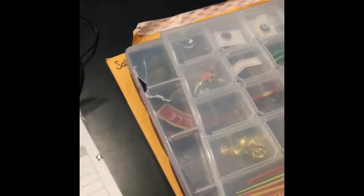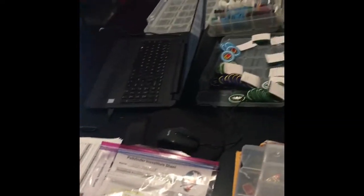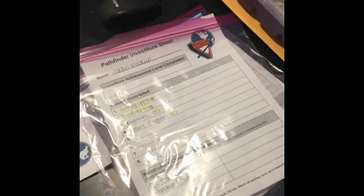Then I take a gallon Ziploc bag and put all that inside of there. Here it is all in the Ziploc bag — I've got the sheet on the front so I can see what I still need to order, and in the back I've got the honors and patches and things. What else will go in this bag that I'll give out at Investiture is the worship book from the book study we did all year — I'll put their personal copy in there. I also make a memory book of pictures and things from our year that I stick inside there. When we call them up at Investiture, they get this bag full of their accomplishments. I'll make one of these bags for every one of my Pathfinders and my staff.